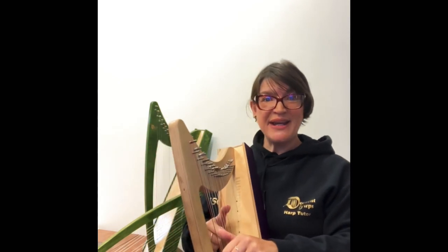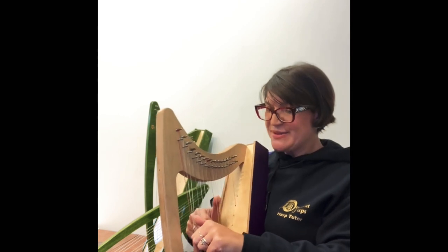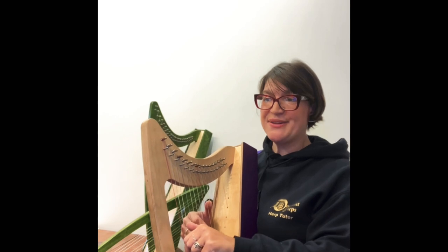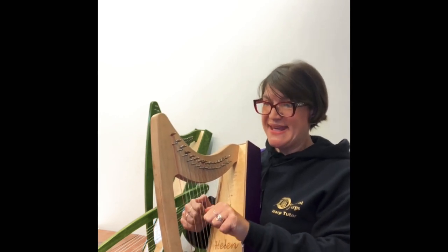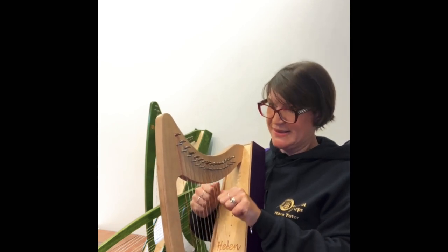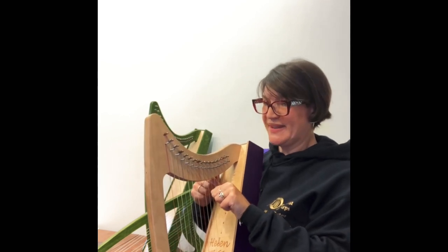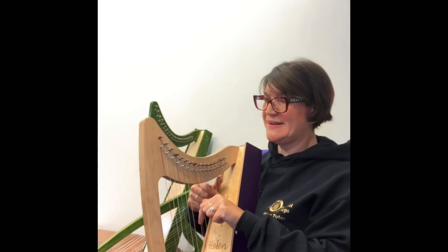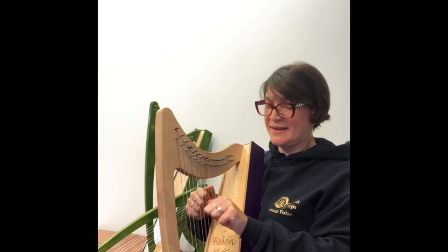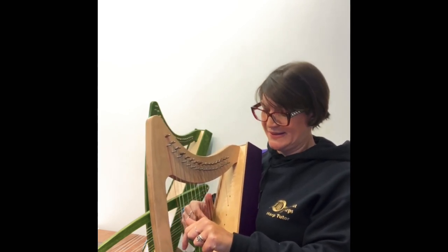Then Exercise 5: playing two notes together in minims. When I'm teaching this, I always encourage my students to stare at your thumbs, and when you're practising, say out loud: minim, minim. Then back down.